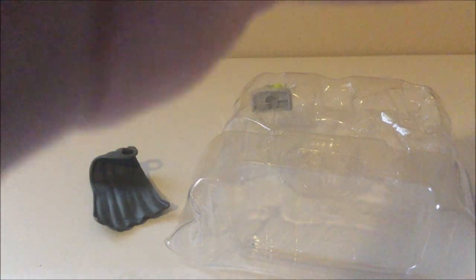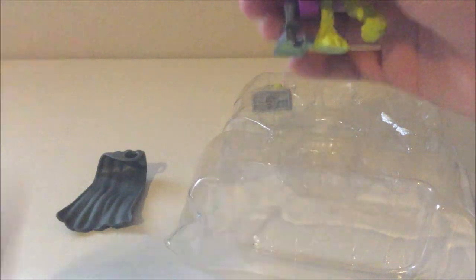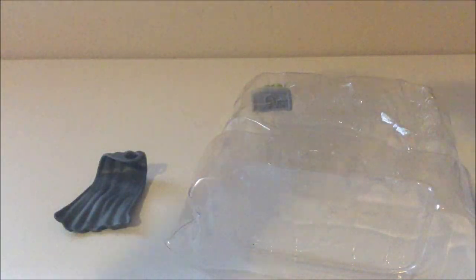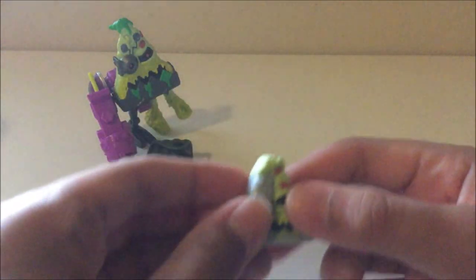And of course we have his weapon. We'll straighten his head so he doesn't look as creepy. His weapon did not want to stay in — what the heck! Okay, so here's Cyberslop Pizza. His cape doesn't want to go on and his gun doesn't want to stay in, but Moose Toys has done a very excellent job. Then of course we get the mini character.